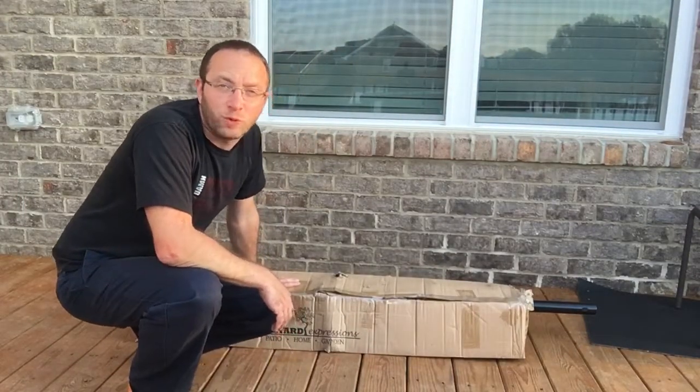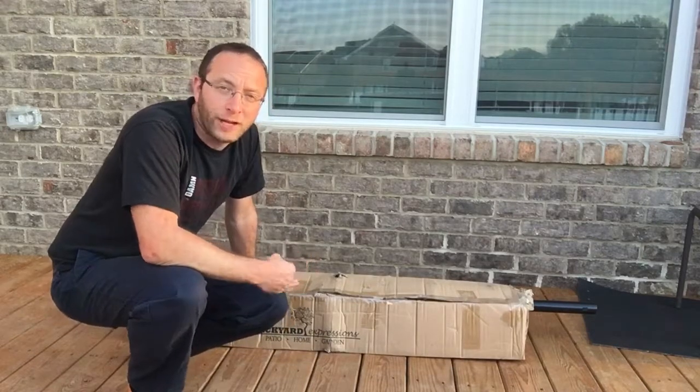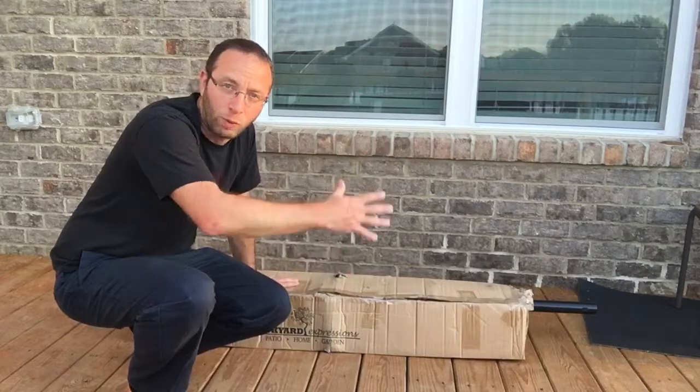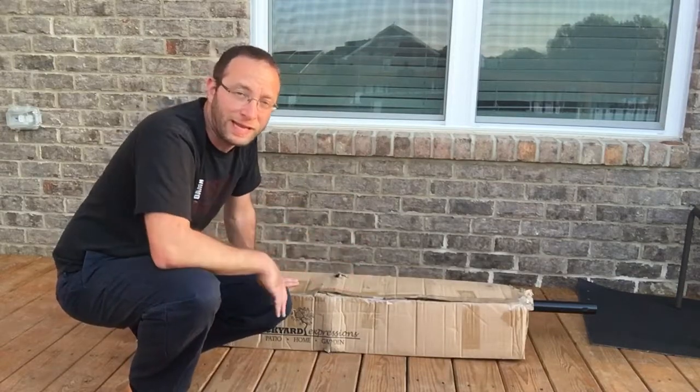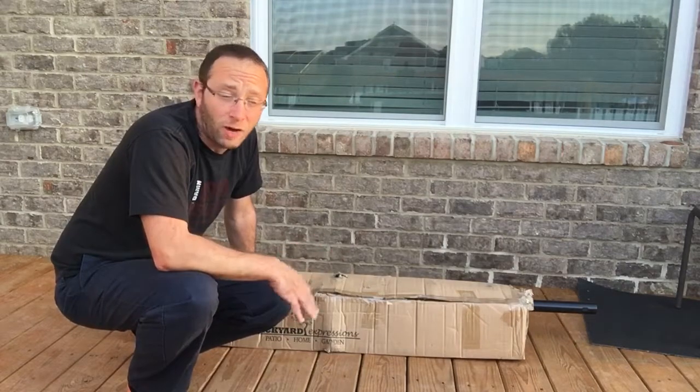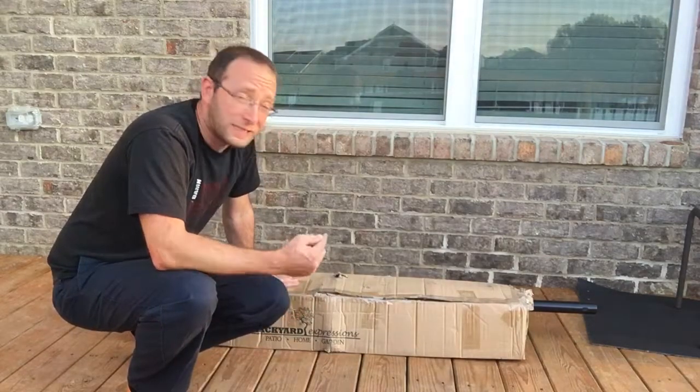Hey, what's up! Alan here from Damn Good Reviews. Today we're checking out the Backyard Expressions hammock set. It actually comes with the full metal post as well as the hammock insert. It sells on Amazon as well as a bunch of other places for around $80. You can check out the links below.